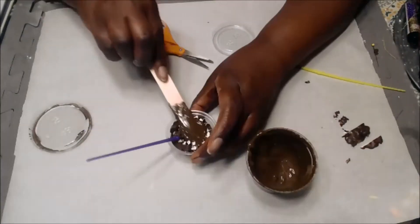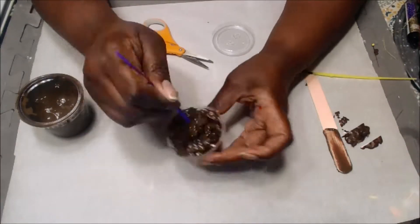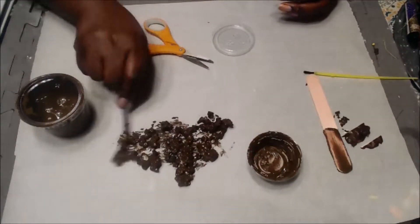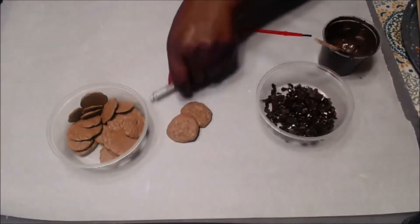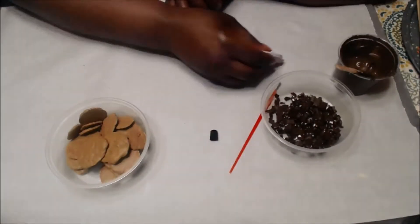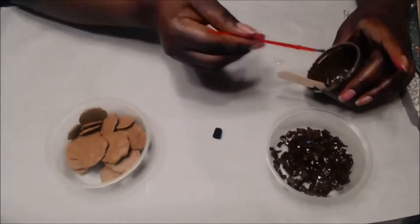Now another way to do this would be to color the silicone clay brown, but once you add acrylic paint to the mixture the drying time increases. I am mixing the brown acrylic paint with E6000 glue and I'm using that to place it on top of the chocolate chip cookie.